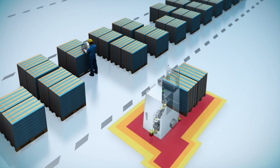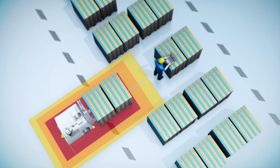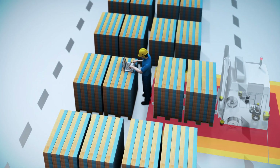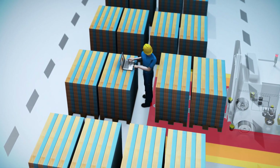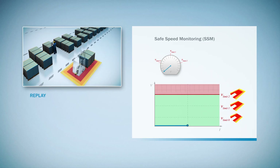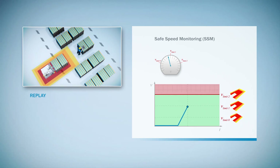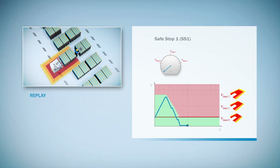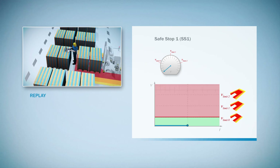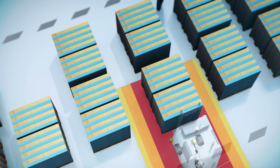Even when depositing the load, monitoring the vehicle movement and the drives remains an important part of the safety system. The drive monitor monitors the changes in vehicle speed throughout the entire process. If a warning field is breached, it reduces the speed in response. As soon as the red protective field is breached, the drive monitor ensures that all drives are stopped immediately and are prevented from starting up again until all errors are rectified.